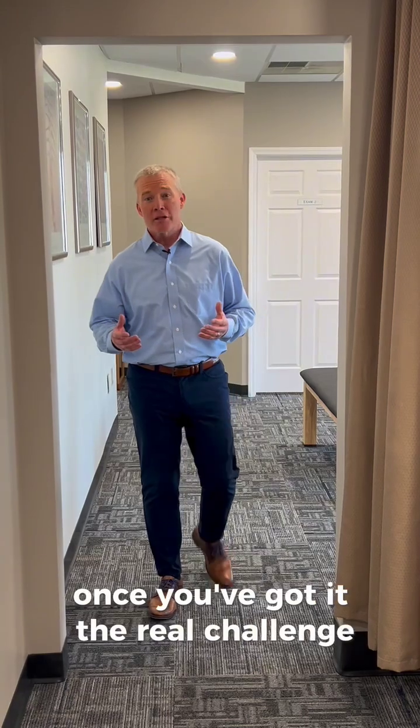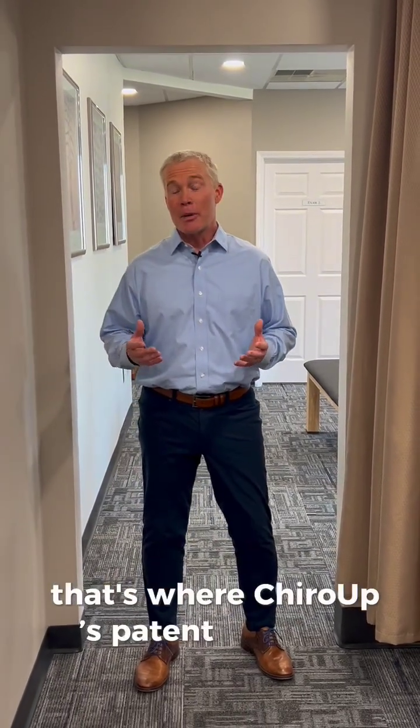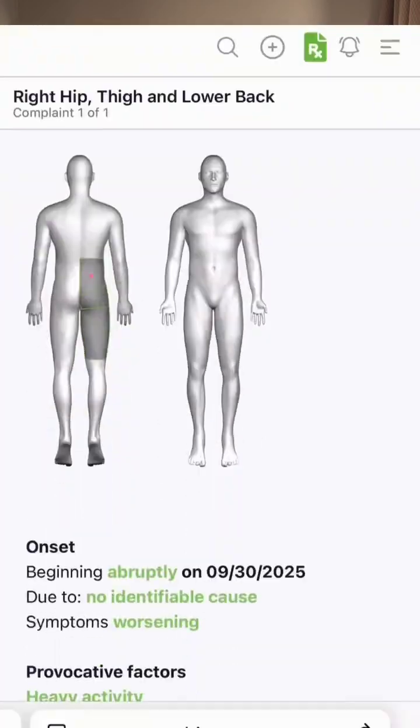Meaning that you can nail the diagnosis much more often. But once you've got it, the real challenge is getting that note finished without wasting time. That's where Chirop's patent-pending SOAP Wizard changes the game.